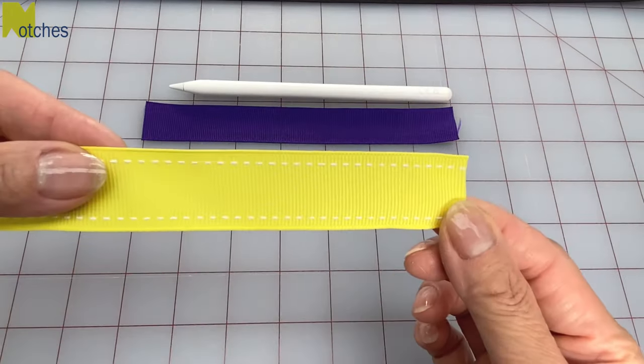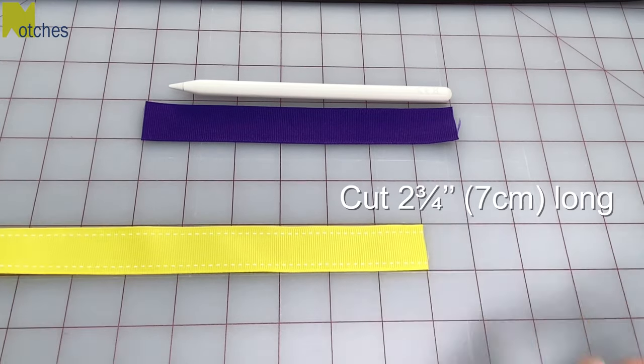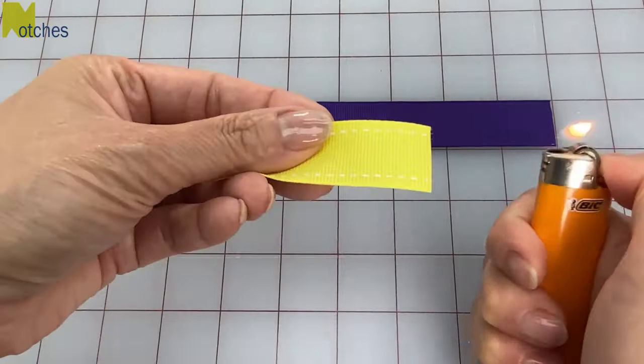Then we'll need another piece of ribbon that's at least three quarters of an inch to an inch wide, and cut a length two and three quarter inches long or seven centimeters. Use a lighter to burn the ends to seal it.